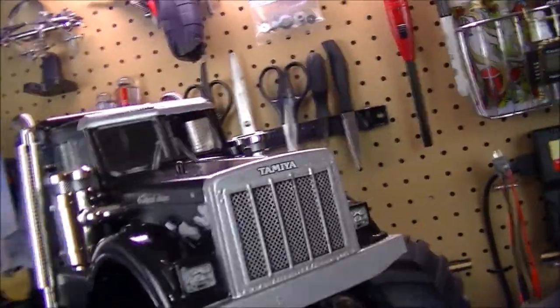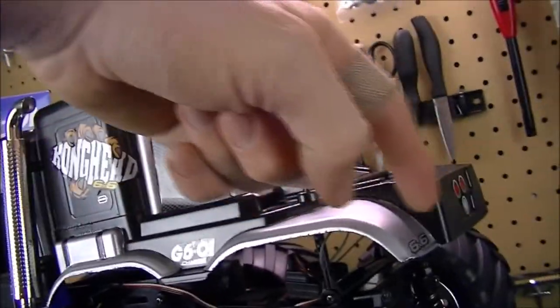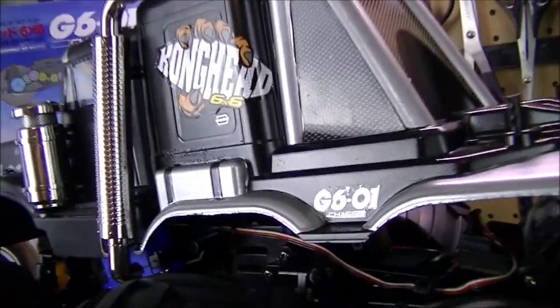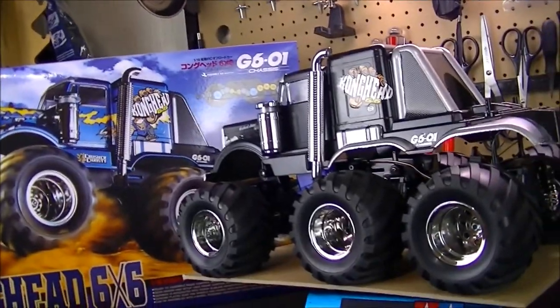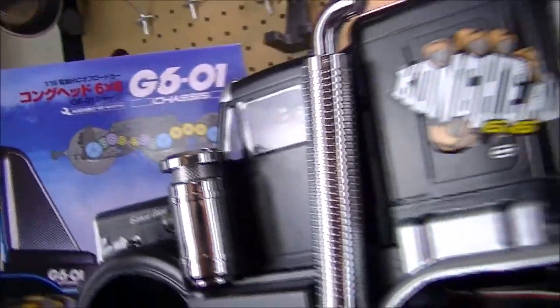The body shell has so many body lines it's hard to work tape around those areas, so I painted it by hand. I'm not a professional painter by any means — I did get a little heavy on some spots, but not too bad and it's actually pretty good. I also attached the chrome items: the smokestack, the air breather, and then applied some stickers.